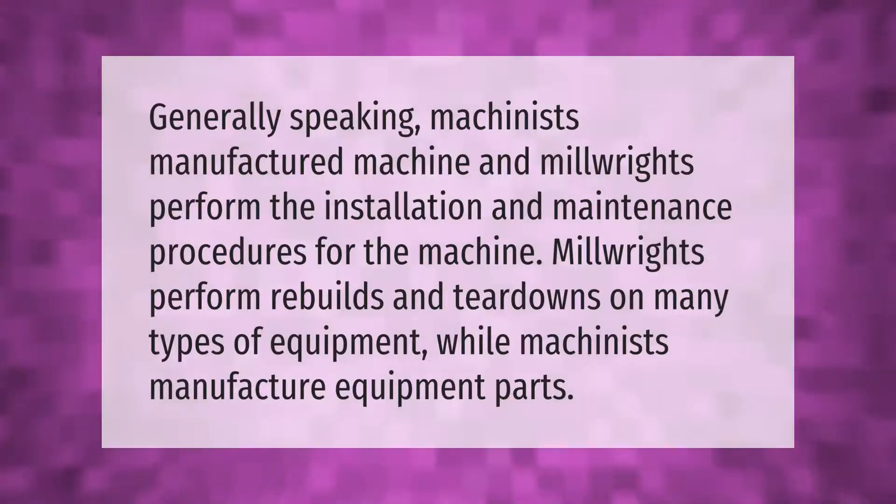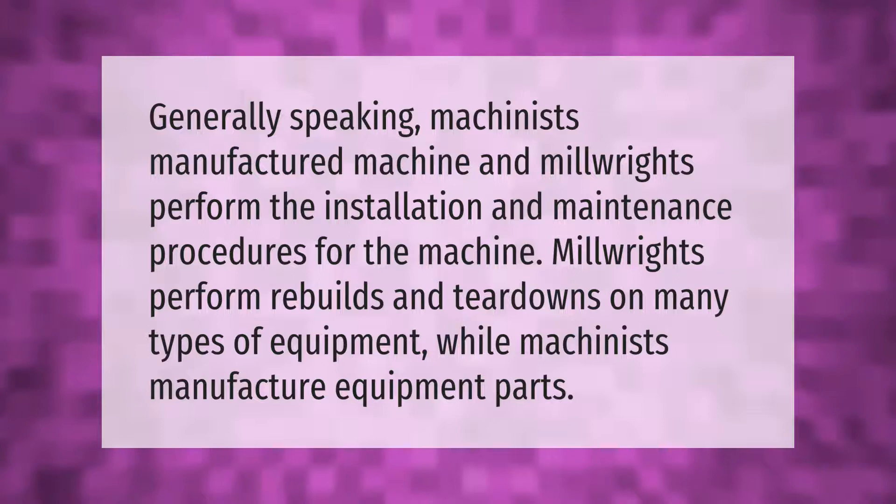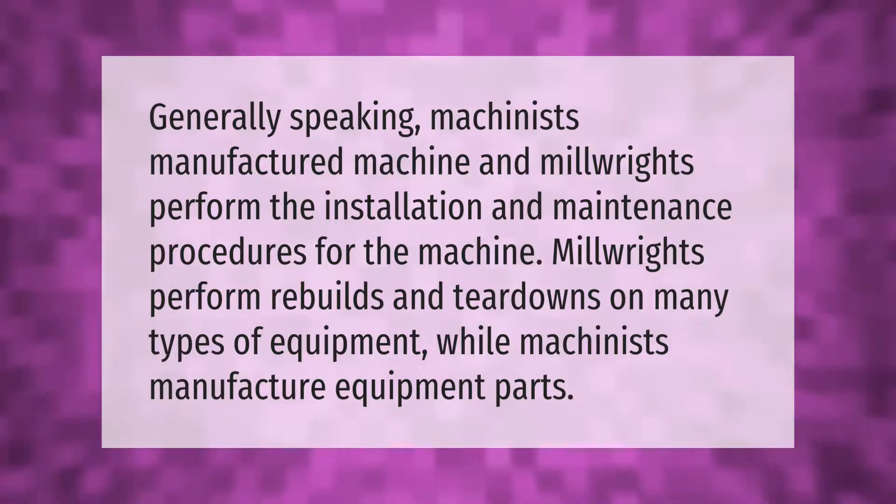Generally speaking, machinists manufacture machines, and millwrights perform the installation and maintenance procedures for the machine. Millwrights perform rebuilds and teardowns on many types of equipment, while machinists manufacture equipment parts.